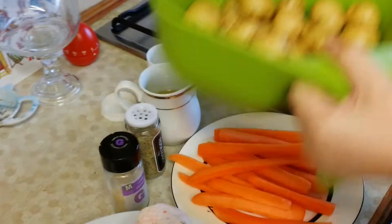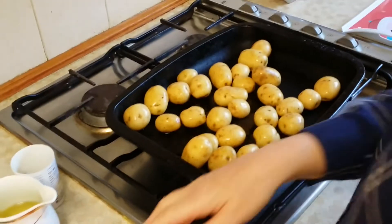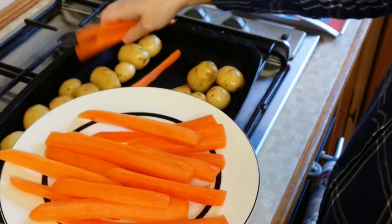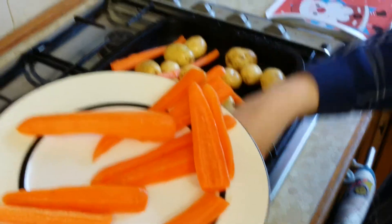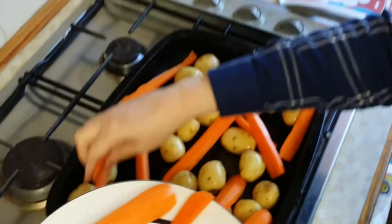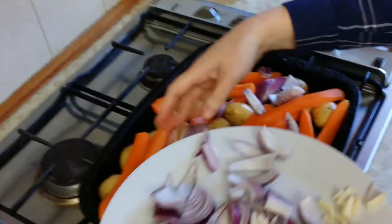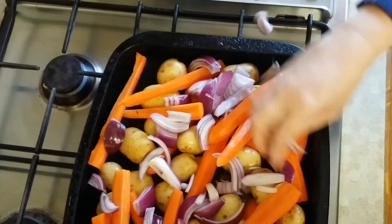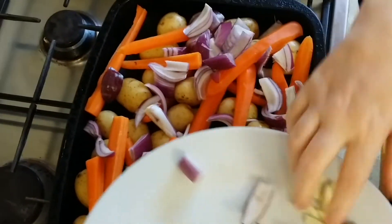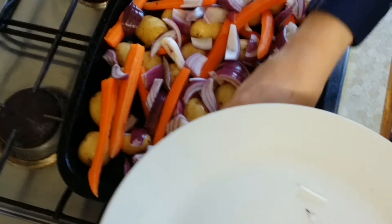We're going to put our potatoes, that are washed and cleaned, into the dish. We're going to put our carrots, that again are washed and cleaned, onto the dish. Spread them out. Now the onions — I'm doing plenty of onions but depending on how many you like you don't have to put so many in. And garlic. Everything does seem to shrink when it cooks.